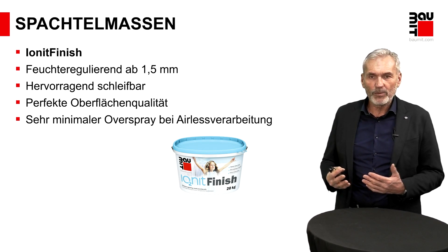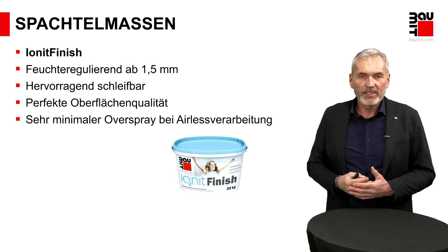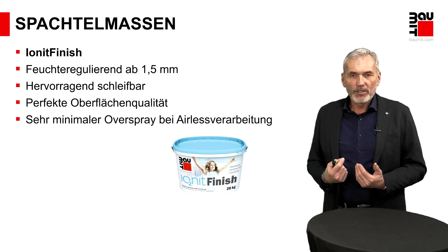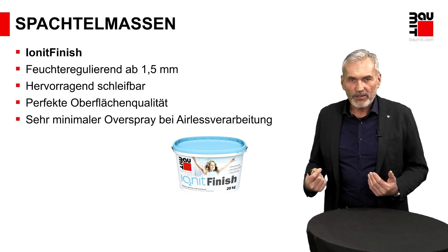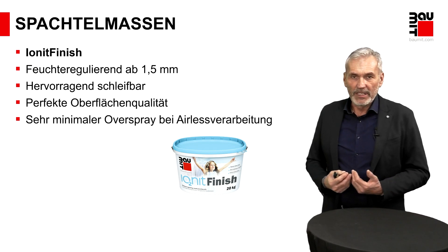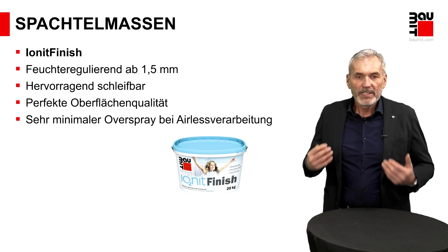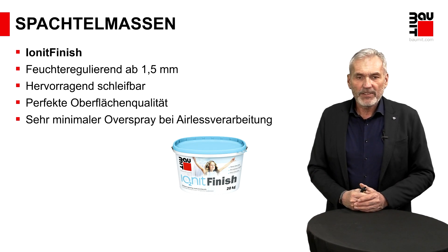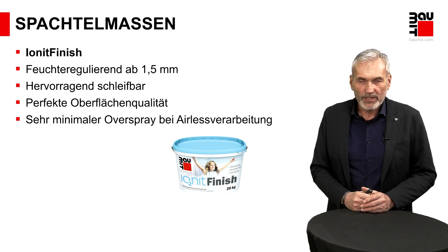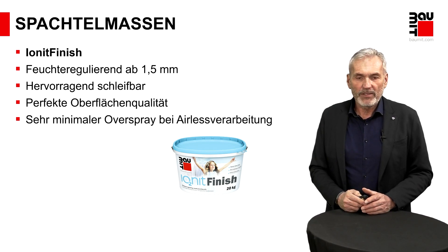Feuchtespitzen haben wir immer im Wohnraum – sei es durch Kochen, Duschen, oder Pflanzen, die Feuchtigkeit abgeben. Diese Feuchtespitzen können über die Wandflächen aufgenommen werden. Wenn der Raum dann gelüftet wird und die Feuchte wieder abgeführt wird, wird sie wieder an den Raum zurückgegeben, freigegeben. Also eine Spachtelmasse, die natürlich den Zweck erfüllt, glatte Oberflächen zu erzeugen, gepaart mit der Funktion, dass die Wohnraumqualität verbessert werden kann.